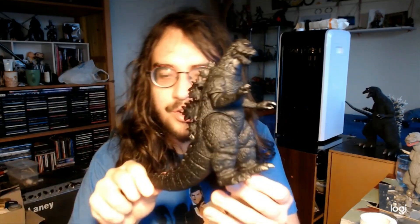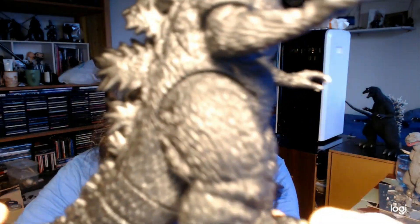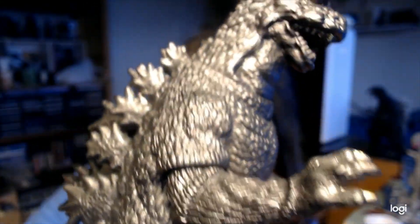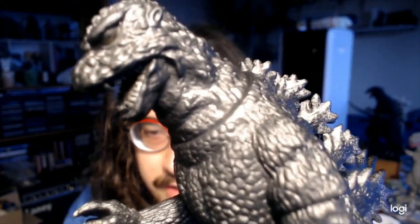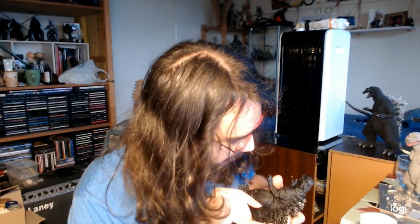Hey guys, so here he is freshly primed and put back together. I didn't prime him super precisely, but you can see he's pretty much all spray-painted black now. There's the inside of his mouth — you can kind of see his teeth there, they're a little bit sharper and nicer looking than before. So what I'm going to do now is start the process of painting this guy up.